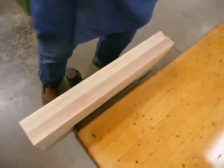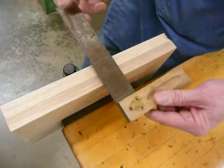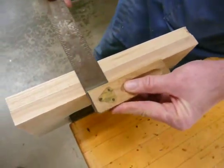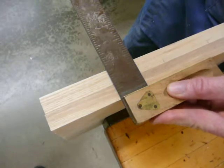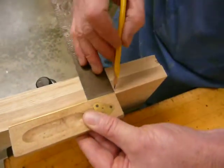Now I'm going to use a square. When you use the square, make sure the body of the square is up against the wood. I'm going to slide it over until it lines up with the mark I made, and draw the mark straight across both pieces. Then I'll flip the square over and do the same thing on the other mark.